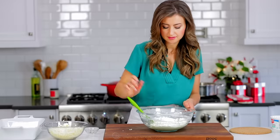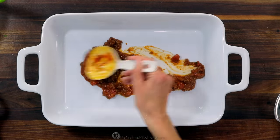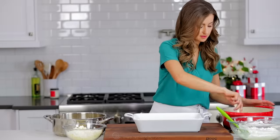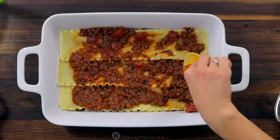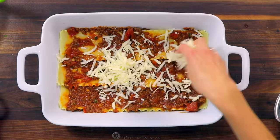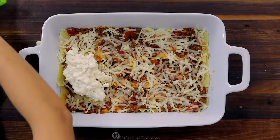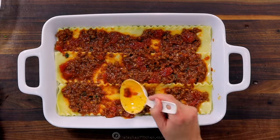Everything's ready and now we can assemble the lasagna. In a deep 9 by 13 casserole dish, spread half a cup of the meat sauce evenly over the bottom and cover that with three lasagna noodles. Now add a third of the remaining meat sauce and sprinkle the top with one cup of mozzarella cheese. Next, spoon on half of the cheese sauce and spread evenly. Repeat the process until you have three layers of noodles.